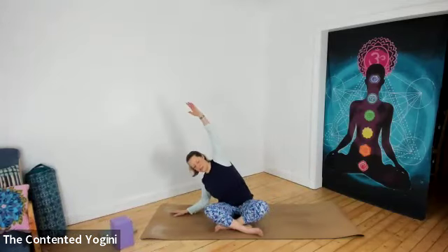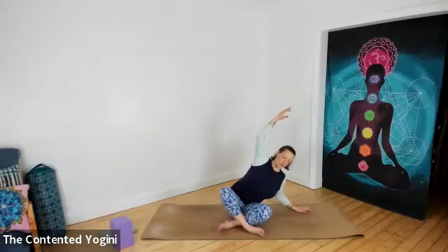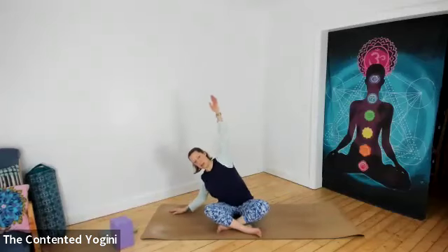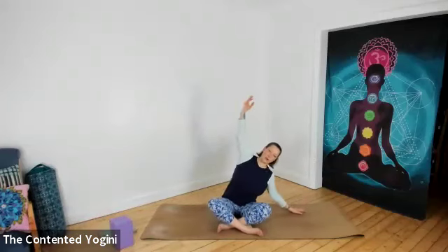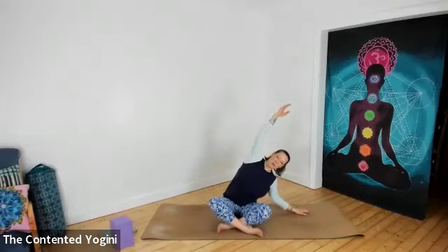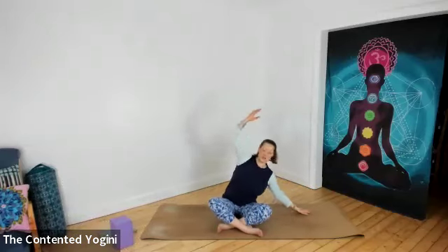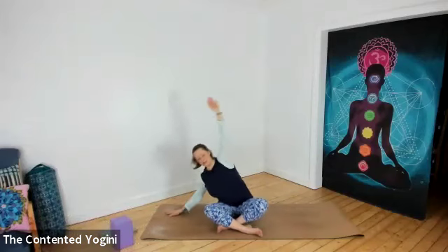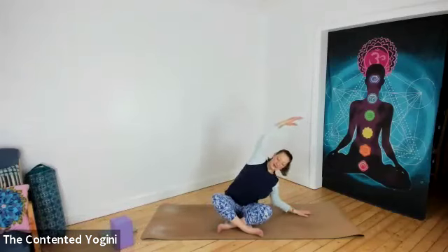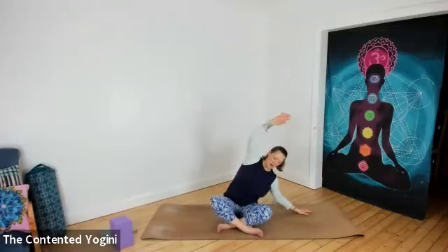Coming back to sitting upright, reach the arms nice and wide and allow a little gentle side-to-side movement. Here, if your opposite hip tries to follow you as you go to the right — the left hip peeling off the floor — that's OK. Don't force your body to hold it in one place. A little bit of movement is absolutely fine, particularly as we're working to find those spaces and begin to explore a range of movement. With the underneath arm, keep the shoulder softening down, the elbow nice and soft so the arm is supportive but buoyant.